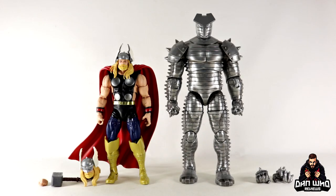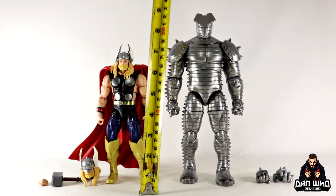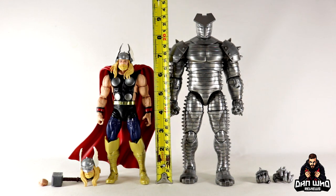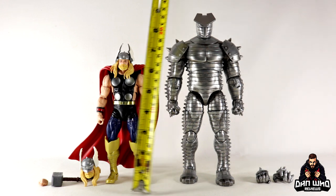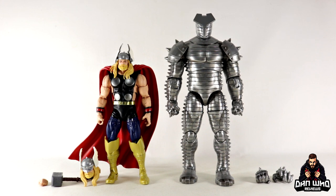Here we have the mighty Thor and the Destroyer out of the packaging with those few accessories. First impressions look really nice. We have seen that Thor body before but it's got a few tweaks to make it the Eric Masterson version. Thor himself comes to about 7 inches, but the wings on his helmet take him to just under 8. The Destroyer is nearly bang on 9 inches, so both are going to be imposing on an Asgardian display.